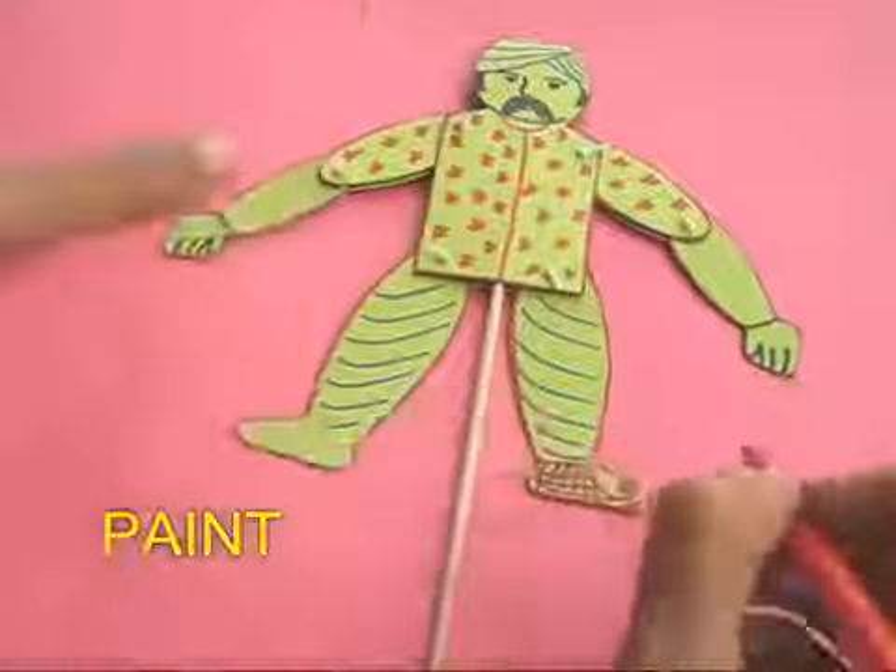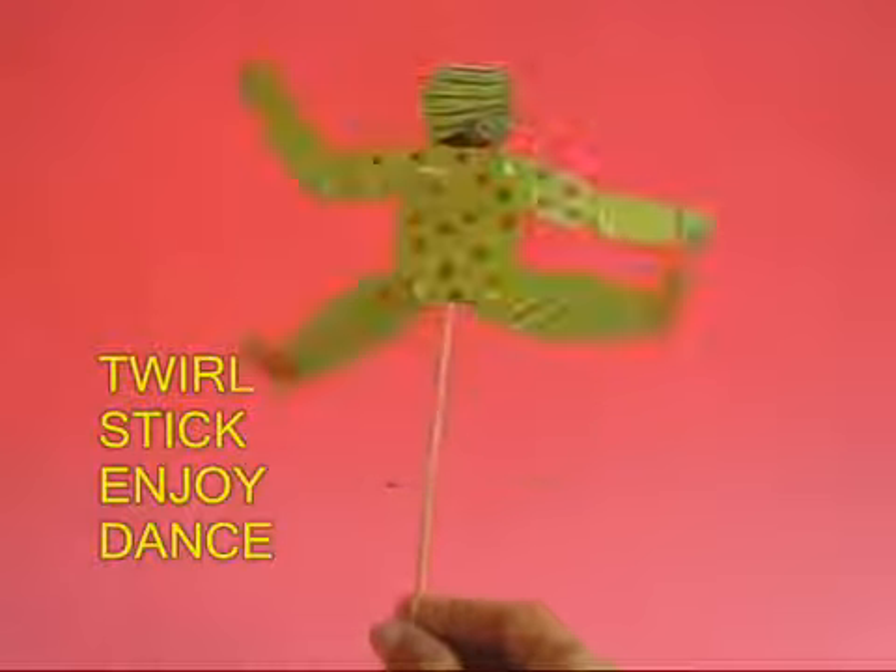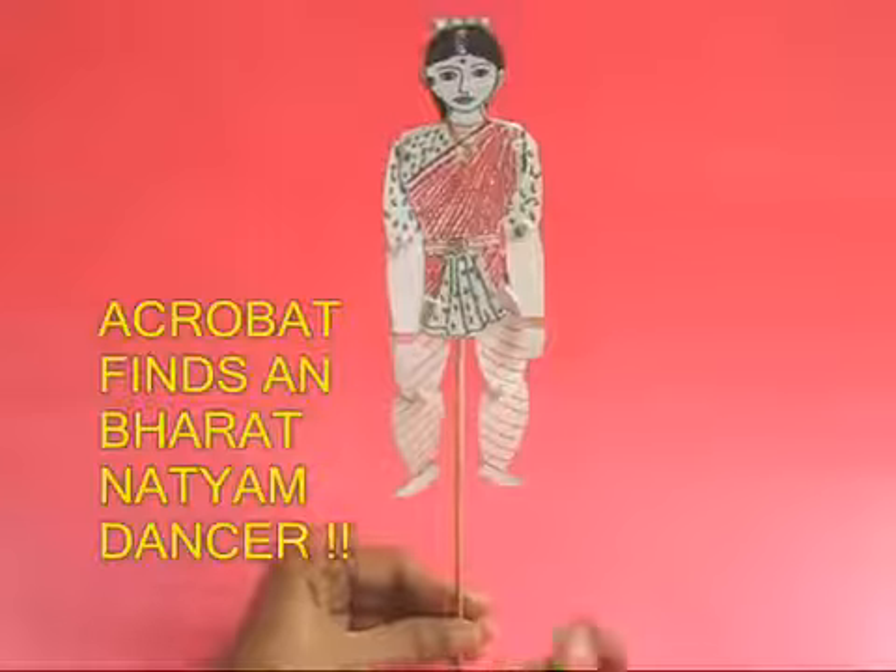This is the front part and this is the rear part. If you twirl the stick in your hands, you can see that the acrobat is dancing beautifully — it moves its hands up and down and dances very gracefully.